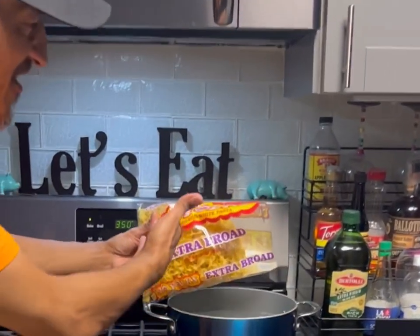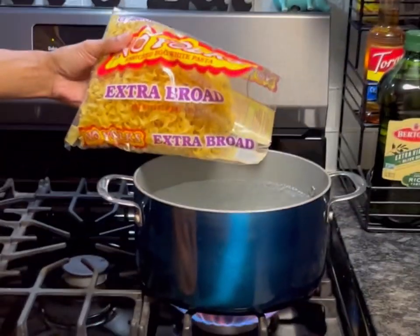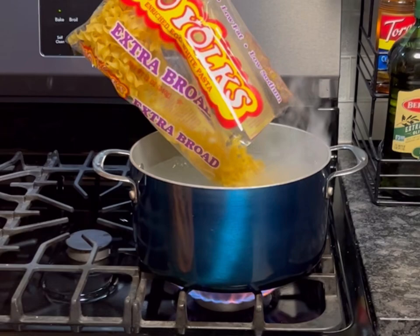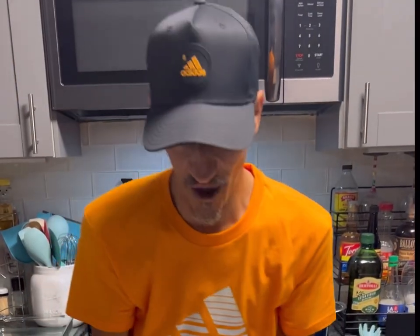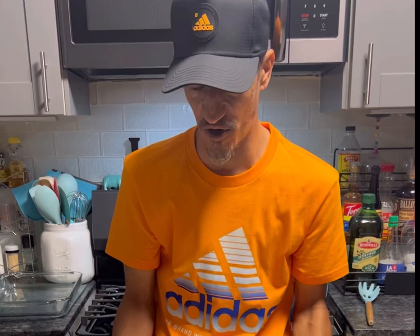We're gonna take this no yolk enriched egg white pasta, 12 ounces, and go ahead and cook our pasta. While we wait, we're gonna grab a large bowl.